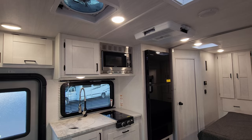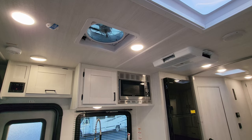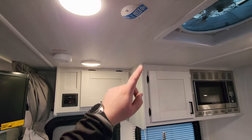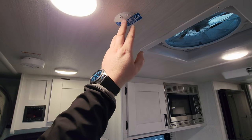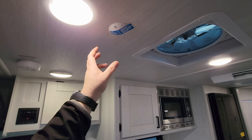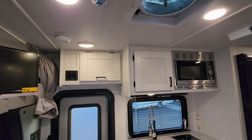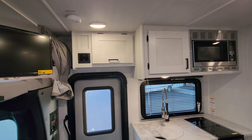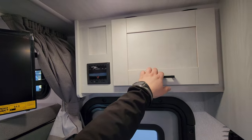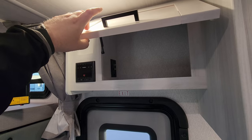There's a ducted AC system, a couple of speakers, and a large turbo exhaust fan — these things move a lot of air. The unit is pre-wired for Wi-Fi through Winegard. You can order a connect box and subscribe to AT&T or Verizon for Wi-Fi internet while you're traveling. There's a little storage over here, and you also have your Furrion radio; the connector for the TV power booster is inside there.